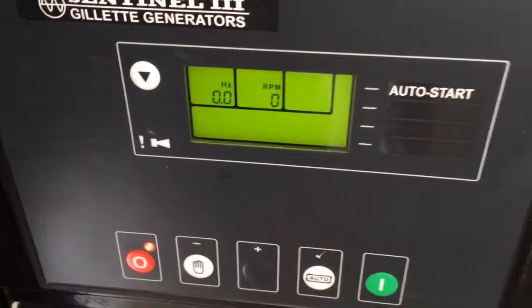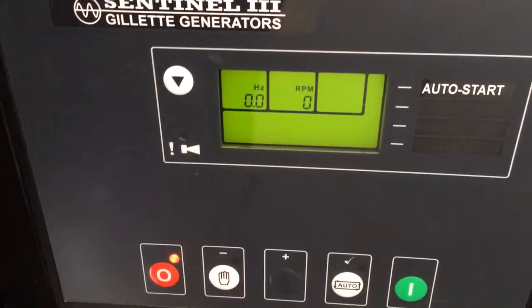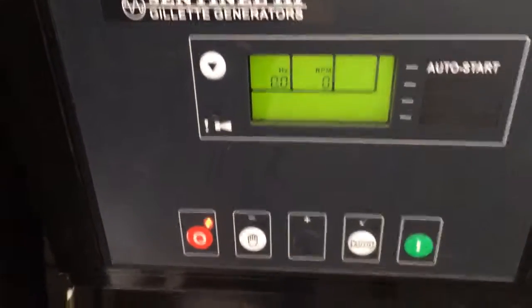That's not good. That means there's something loose inside, so I'm going to have to take this apart to figure out what the intermittent problem is.